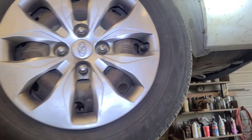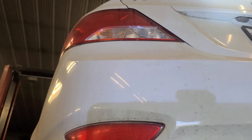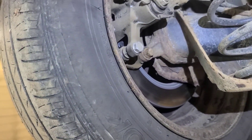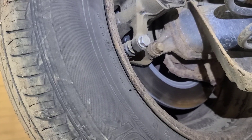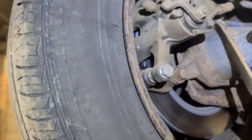Well hello viewers, today we have a 2013 Hyundai Accent. It was here a few days ago — we did a front and rear brake job on it, putting in front pads and rotors, rear brake pads, rotors, and calipers. Now he's lost the rear brakes, so I'm having a look at the brake lines here.